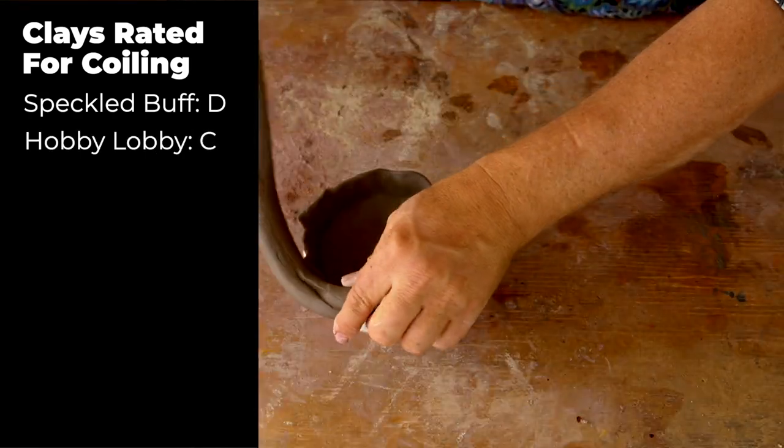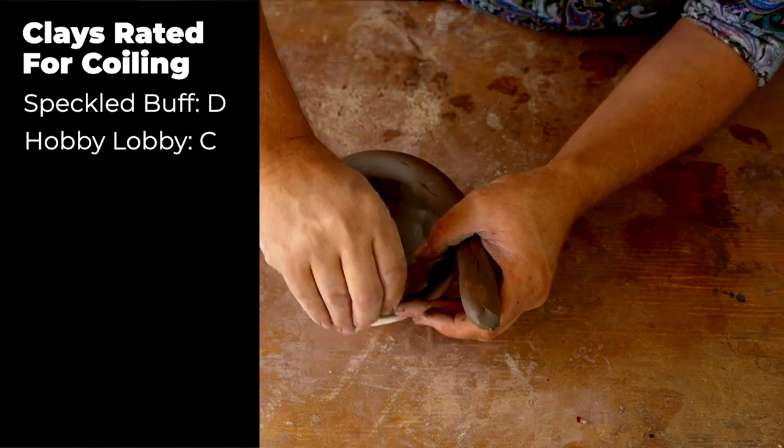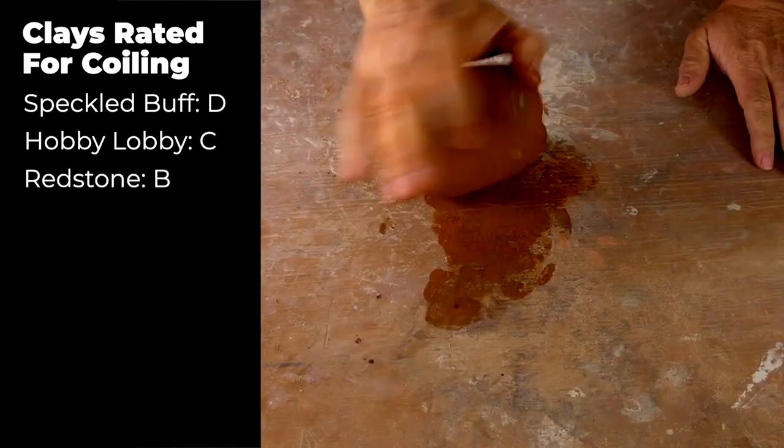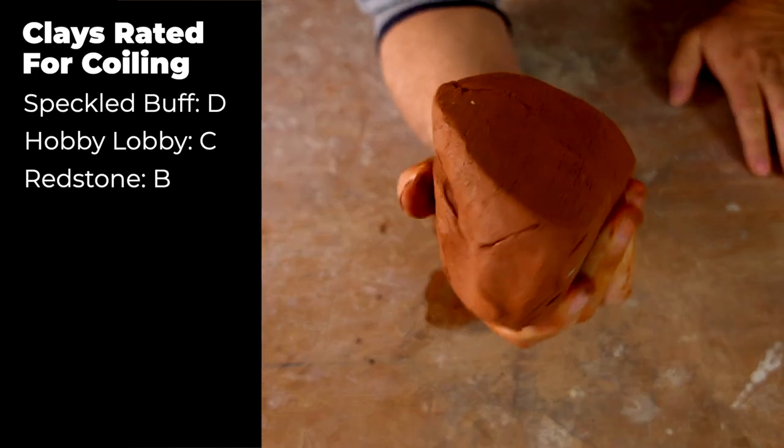On the other hand, Speckled Buff is very high in wet strength, which tends to be the other side of the coin for very firm clays. The second most difficult is the Hobby Lobby clay — like Speckled Buff, it tended to be very firm and took a lot of strength to form into a pot. Higher in usability is the Laguna Redstone clay, which was much softer and much more easy to form. It was a little lacking in wet strength, but the tempered Redstone clay was almost familiar — it almost felt like some of my wild clays.